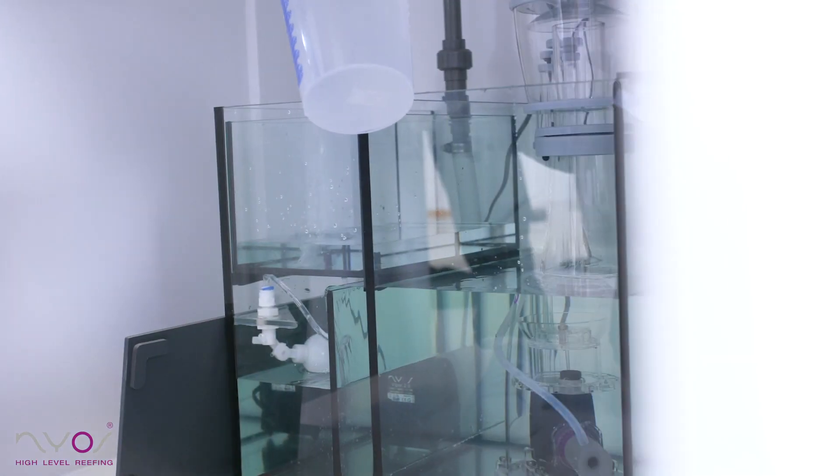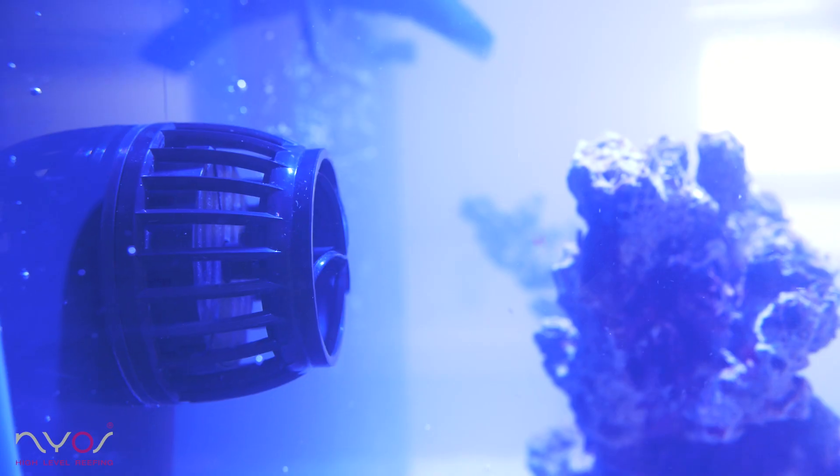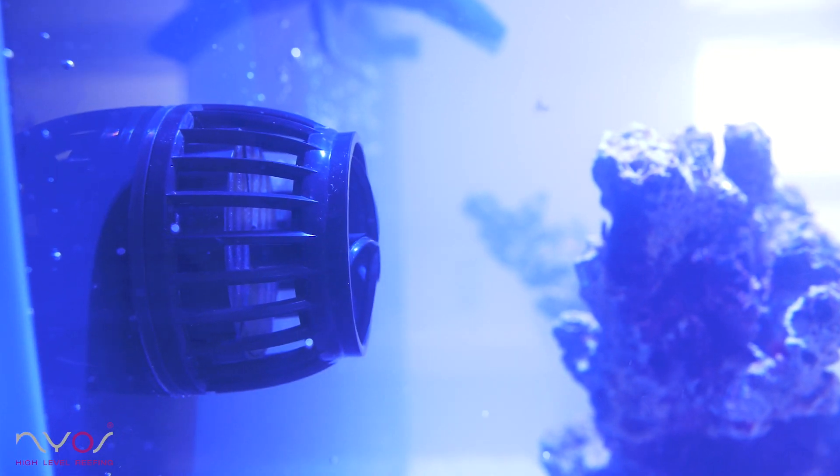Once the water level is stable, you can fill the auto top-off system with RO-DI water. Plug in your flow pumps, adjust the skimmer, and turn on the lighting.